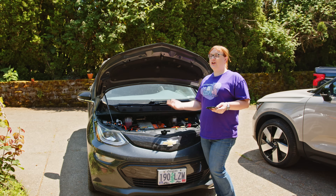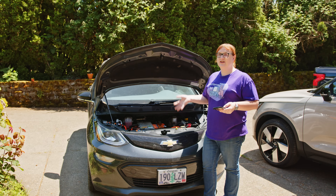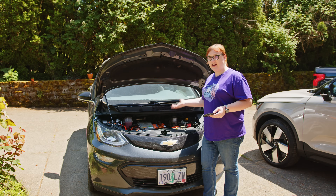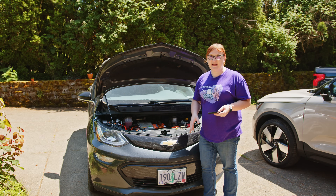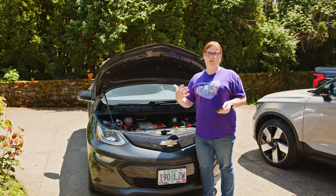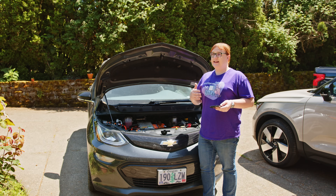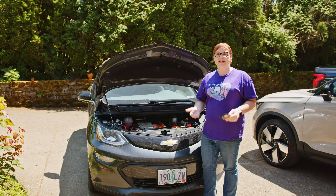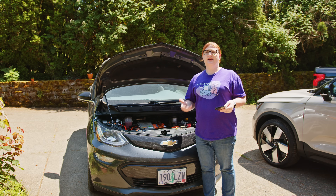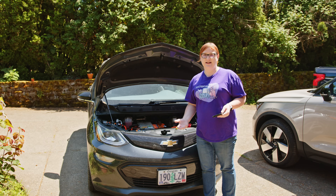In an EV, the 12-volt battery's job is effectively to turn on the 12-volt power electronics and be powerful enough to engage the main contactors on the battery pack, at which point the car's main traction battery powers the DC-to-DC converter, which then feeds all of the 12-volt systems with the necessary 12 volts. Not all cars have a 12-volt battery — some EVs use a DC-to-DC converter with an ultra-capacitor or super-capacitor to power on just long enough for the DC-to-DC to kick in.